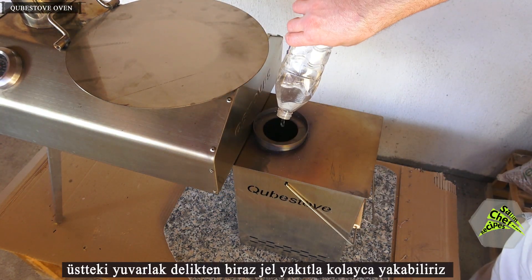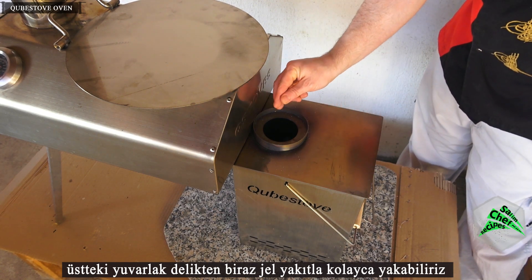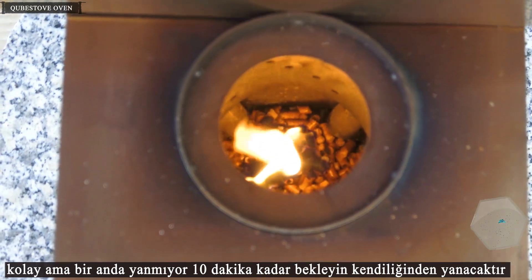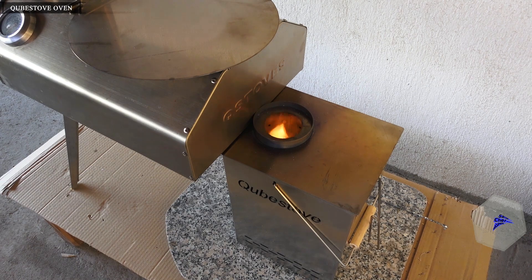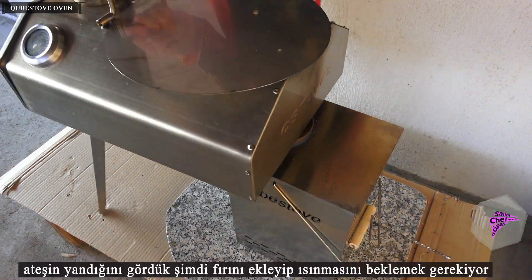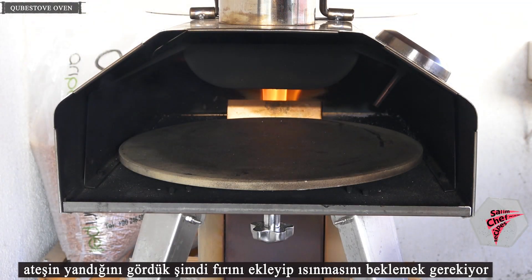The pellet fuel is added to the Christove fuel stove. We can easily ignite it with some gel fuel from the round hole at the top. It does not light up suddenly — wait about 10 minutes and it will light up automatically. Once the fire is burning, add the oven and wait for it to heat up.